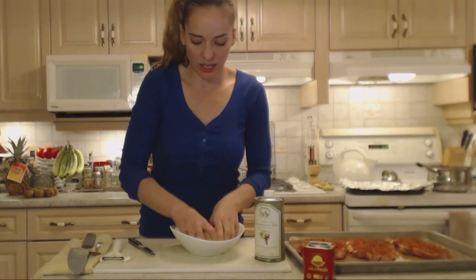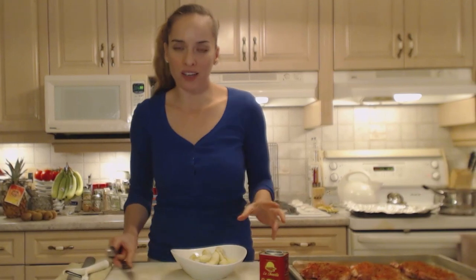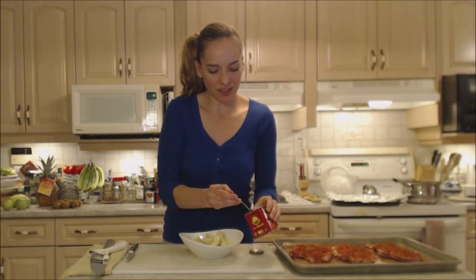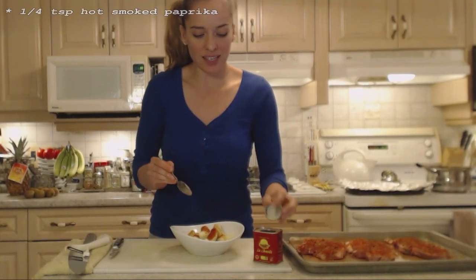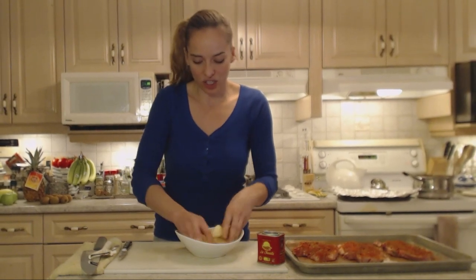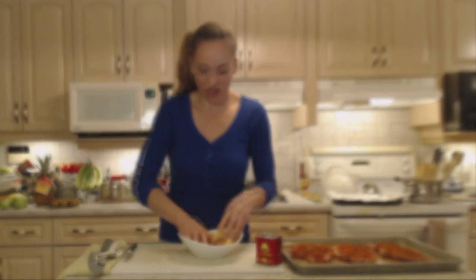I'm just going to toss those lightly in a little bit of grapeseed oil. Now apples are sweet and nice and tangy, and I'm going to use a little bit of smoked paprika — the hot smoked paprika — and I'm not going to use quite so much as I would on the pork. I'm going to use maybe a quarter of a teaspoon to toss this with. It's going to be a nice little addition to the dinner, so just toss that in the smoked paprika and make sure they're nice and coated.